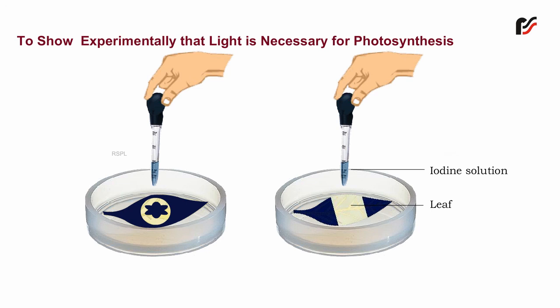The uncovered part of the leaf shows blue-black coloration confirming the presence of starch. The covered portion of the leaf remains yellow showing that no starch synthesis occurs. This proves that light is necessary for the synthesis of starch during photosynthesis.